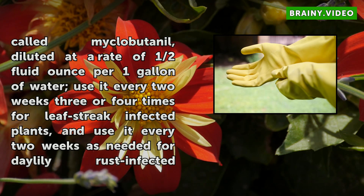Check your fungicide product's label for its specific directions. Prepare and spray the mixture only on a windless day, and wear goggles, a hat, a dust mask, and gloves and other clothing to cover your skin.